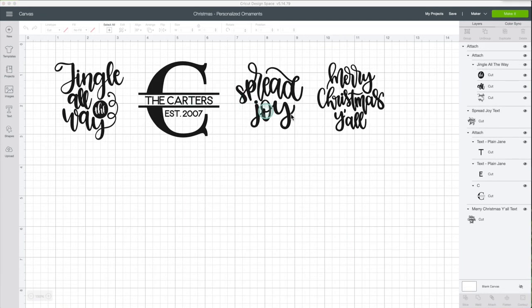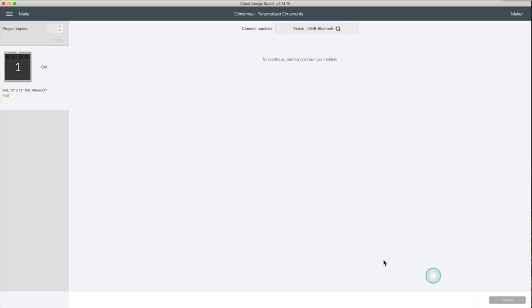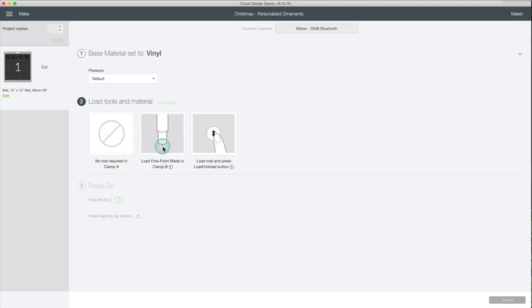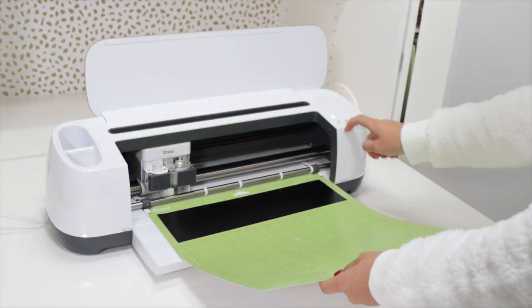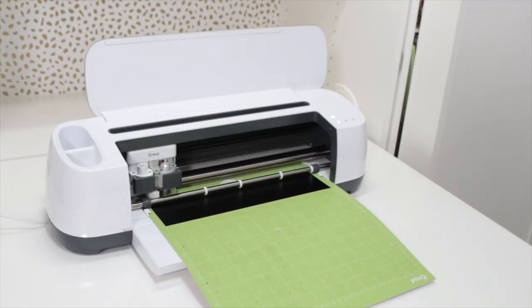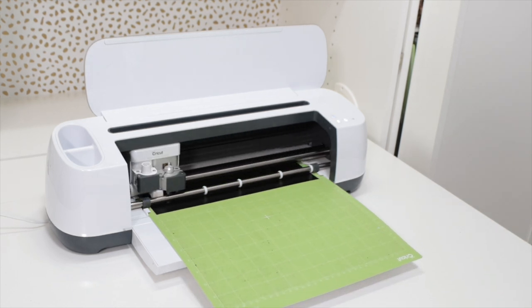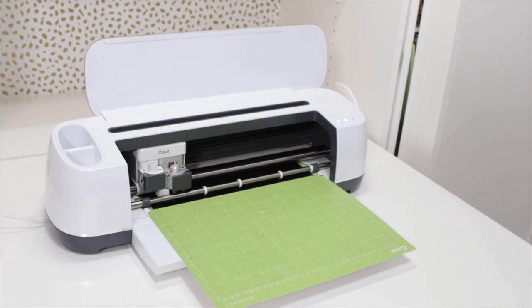Now I'm going to continue with this project. Click on Make It, then Continue. Select the material — vinyl. I have already loaded the fine point blade. Load the mat and start the job. I fast-forwarded this part of the video. The process to cut these pieces took 5 minutes.